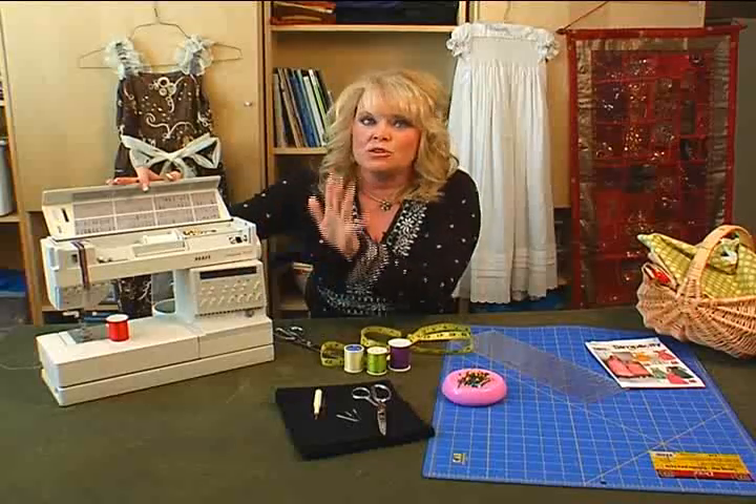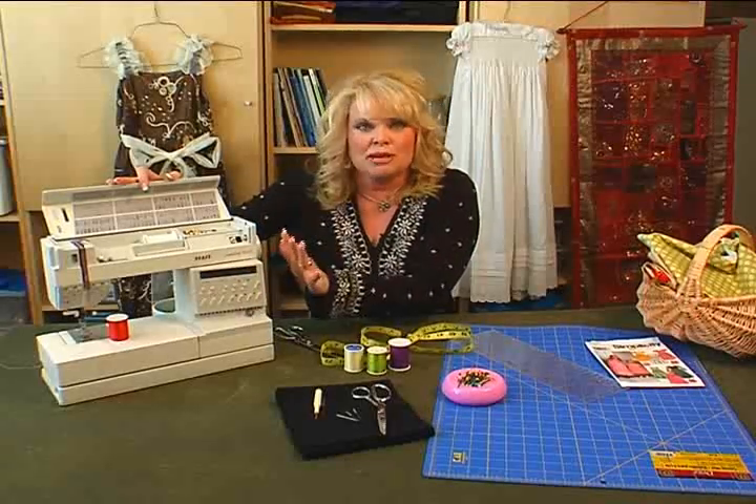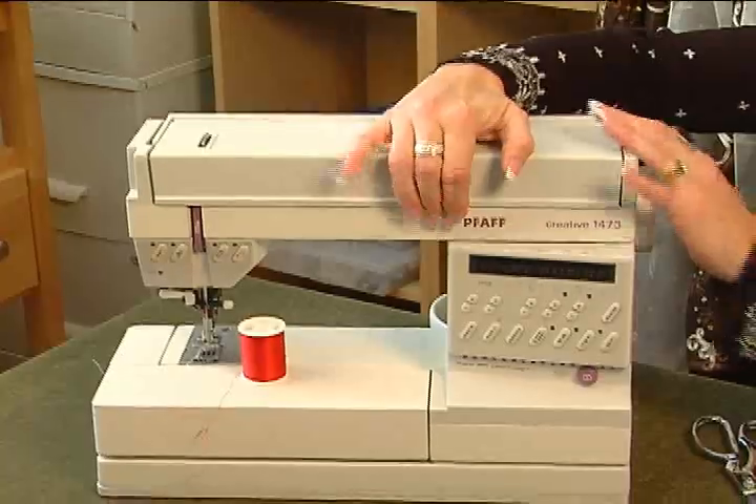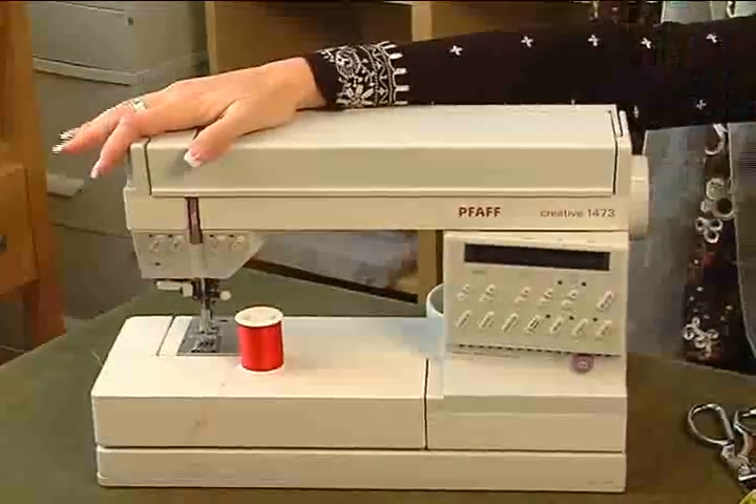When you're looking for a sewing machine, don't go too extravagant. Just do something that you think you can handle — it does not need to cost you a lot of money. And I love my sewing machine; I won't give this up for any new model.